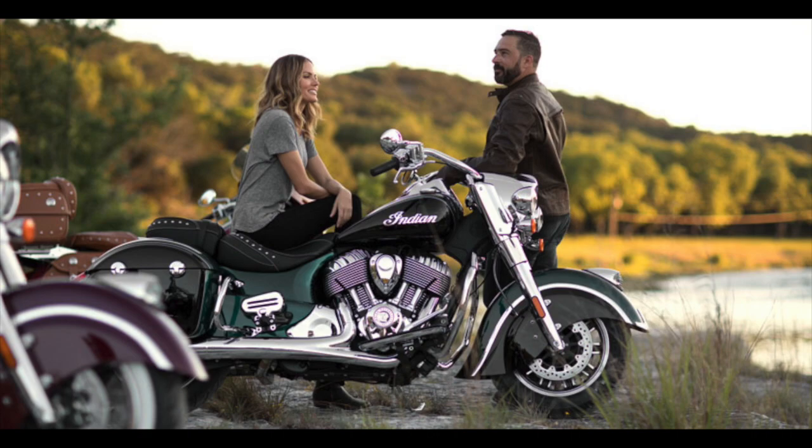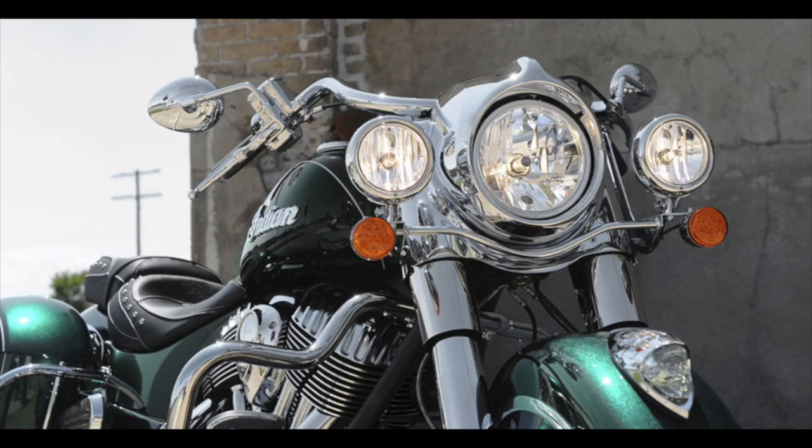Handling-wise, the Springfield is the best-handling bagger from Indian I feel. Its agility benefits from the smaller 16-inch wheels and it has the sharper geometry from the Chieftain over the lazier geometry of the Classic model. Braking-wise there's decent feedback, smooth and decent power — it stopped quicker than the Dark Horse.